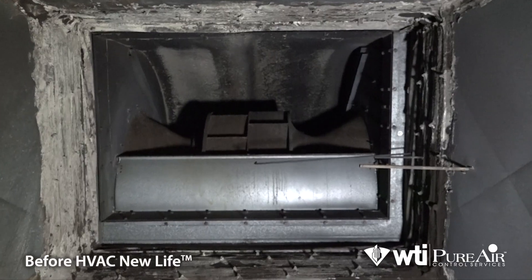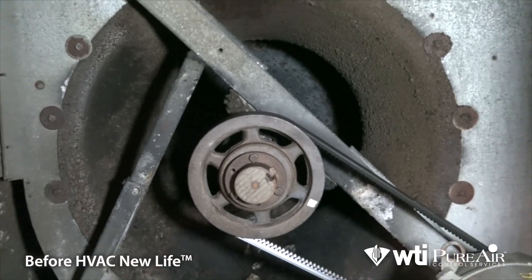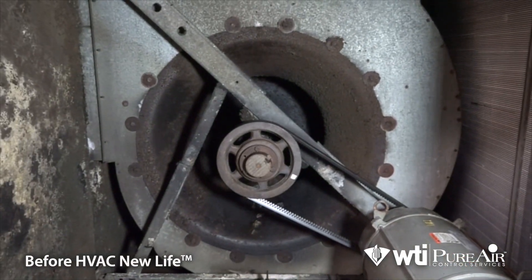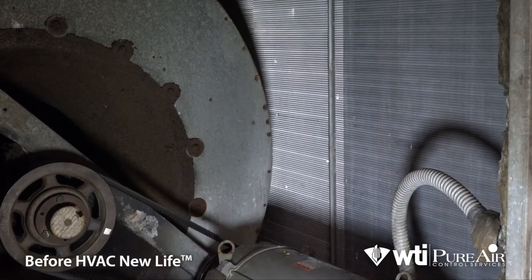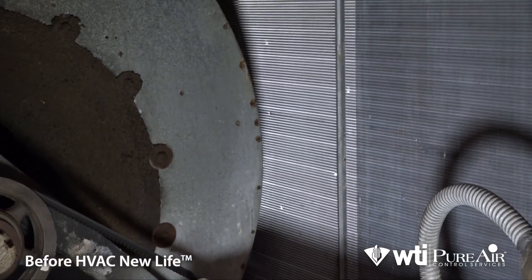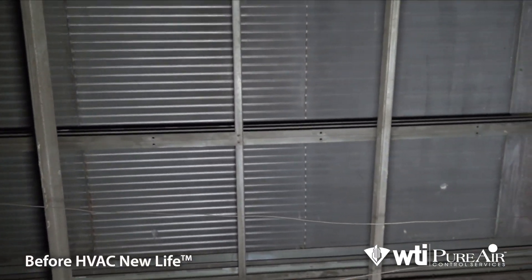Just because an air handler is aging doesn't mean it needs to be replaced. Restoration with HVAC New Life is a cost-effective way to get the most out of your equipment. Let's look at the step-by-step process.